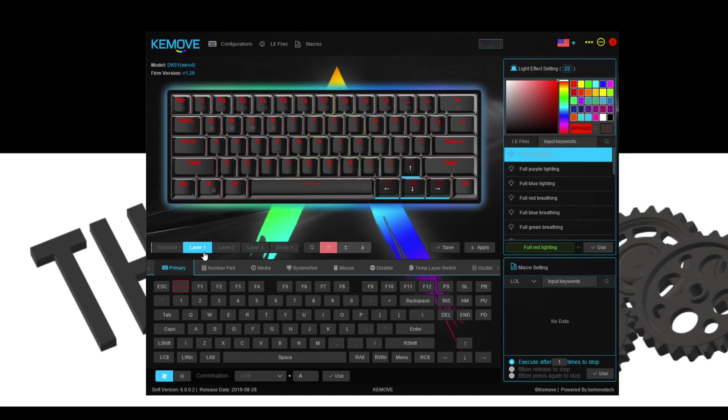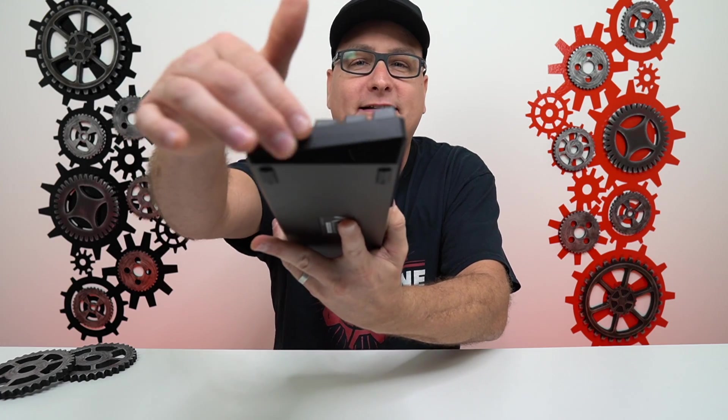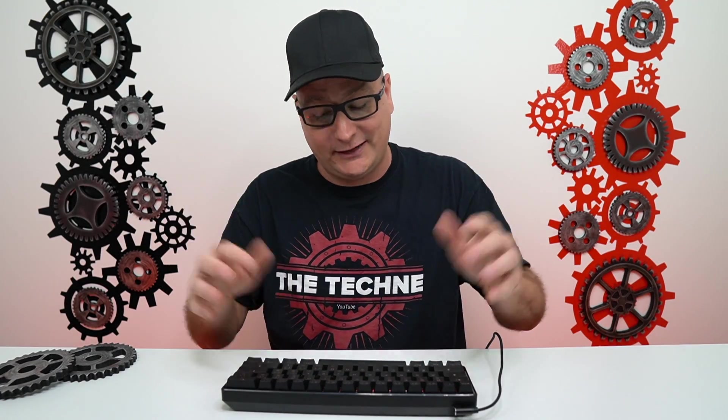One thing I really love, and I wish every single keyboard would have this: right down here you've got Windows layout — click on it — and you have the Mac layout. I wish every single keyboard had that. I honestly love that. Now, as far as the bottom of the board, you do not have any pop-out feet. You've got four rubber feet on the bottom. But as you can see with the angle right there, it does slope up in a very nice ergonomic feel. No need for feet popping out.